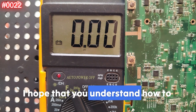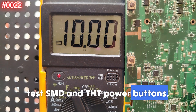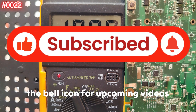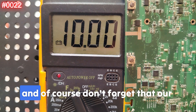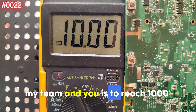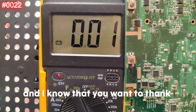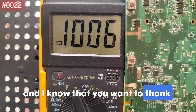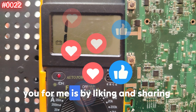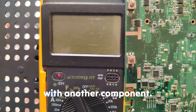Thank you very much. I hope you now understand how to test SMD and THT power buttons. Please don't forget to subscribe and hit the bell icon for upcoming videos. Our challenge — me, my team, and you — is to reach 1000 component tests. The best way to say thank you is by liking and sharing the video. See you with another component!